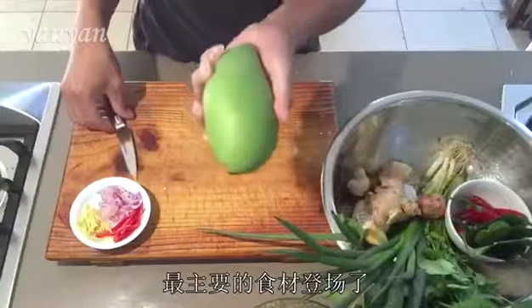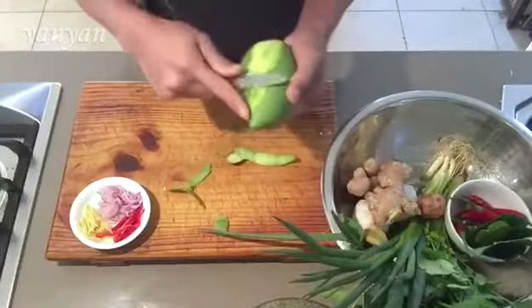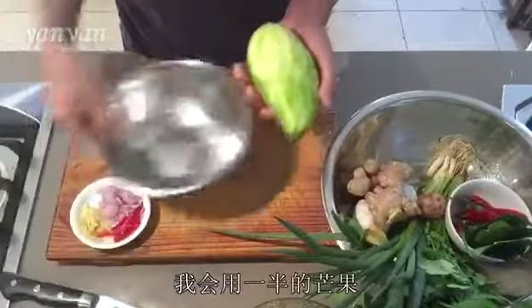Now the main ingredient — beautiful green mango. It's going to be perfect for the salad. I'm going to use half of the mango.